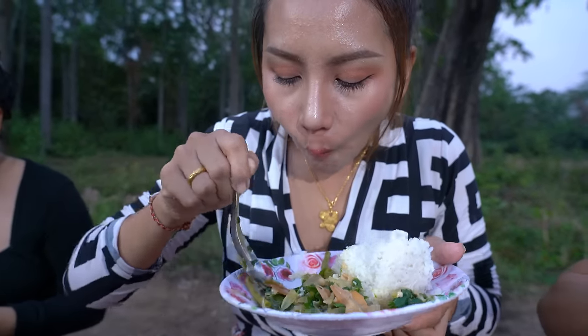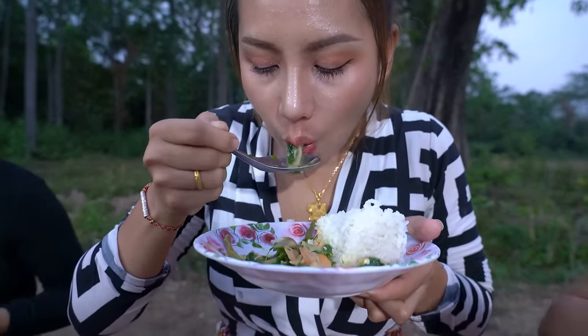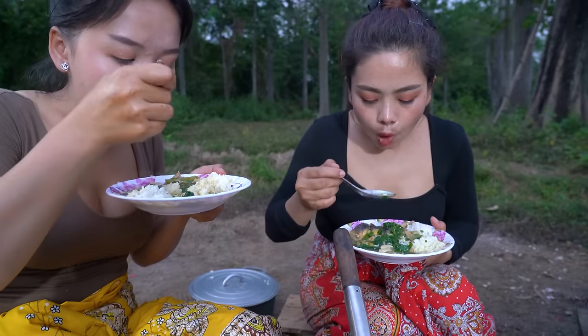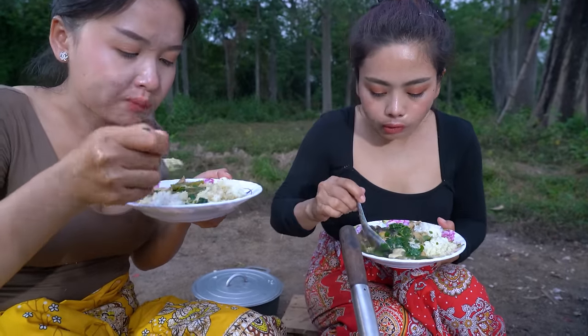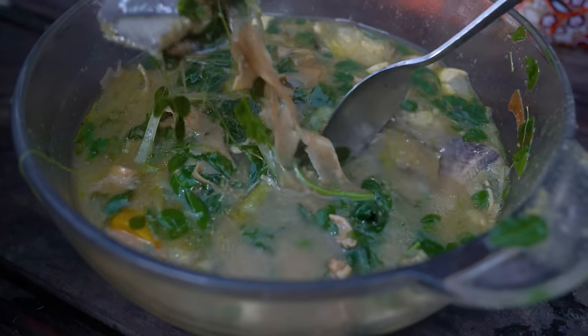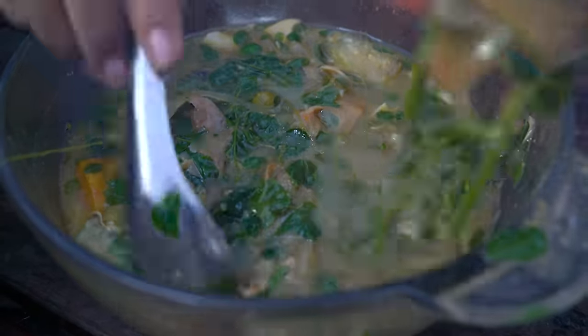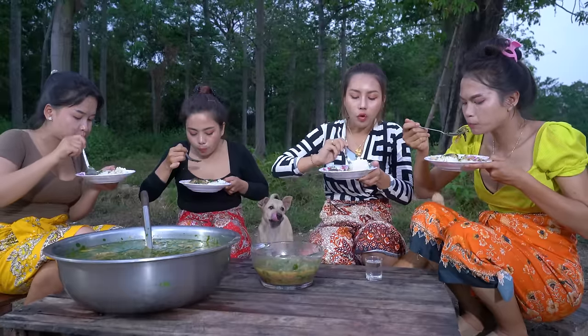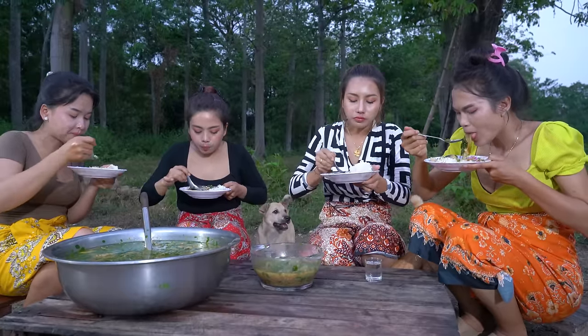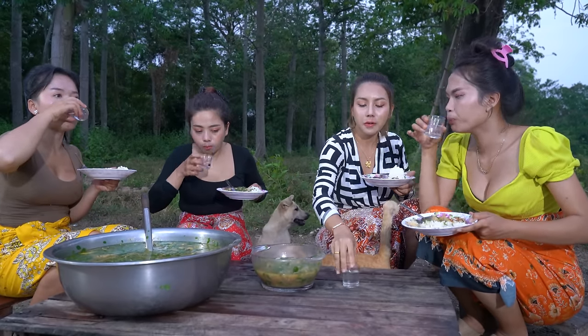Yuck! Woohoo! Yuck! Woohoo! Hey, bye. I have a baby. Bye.